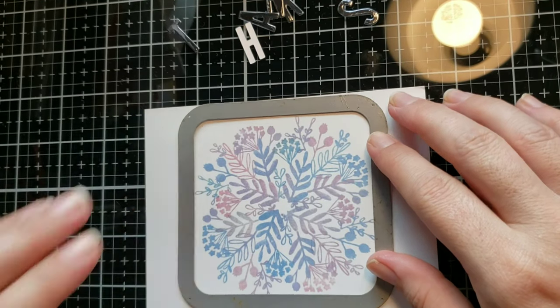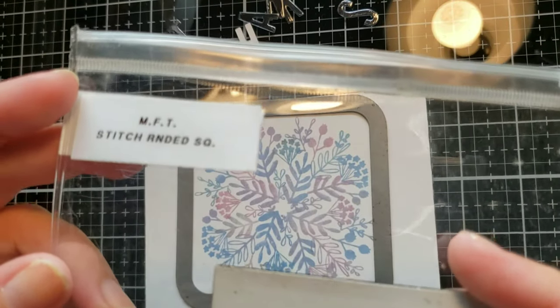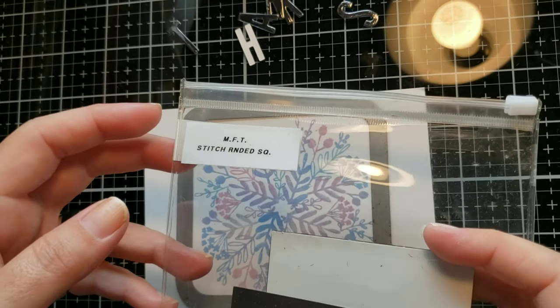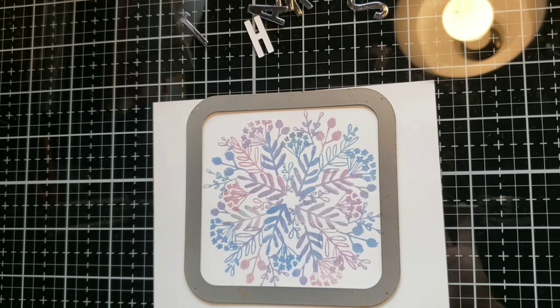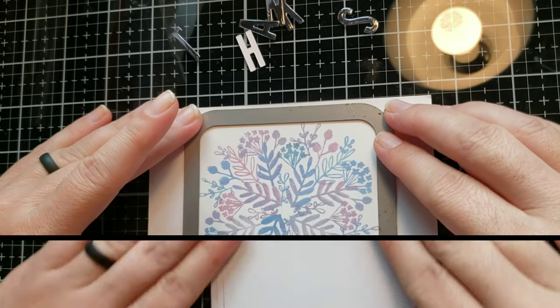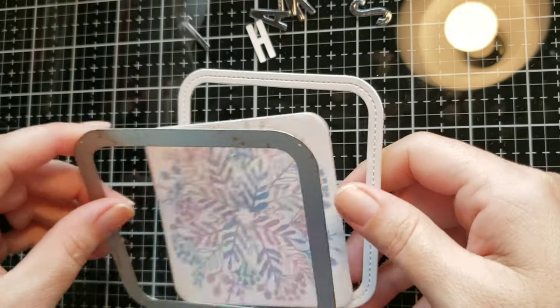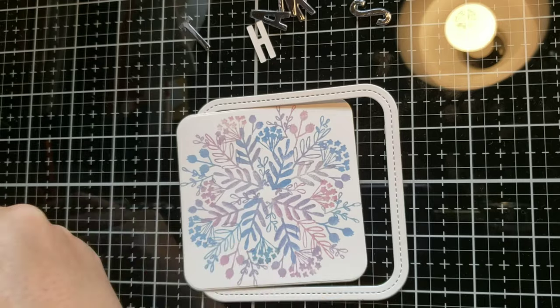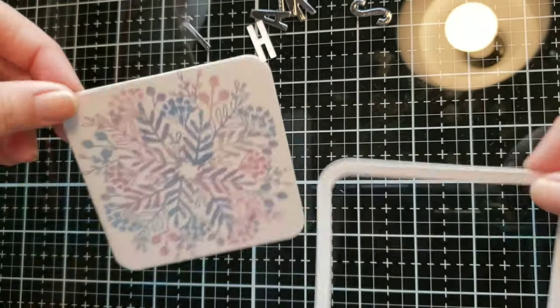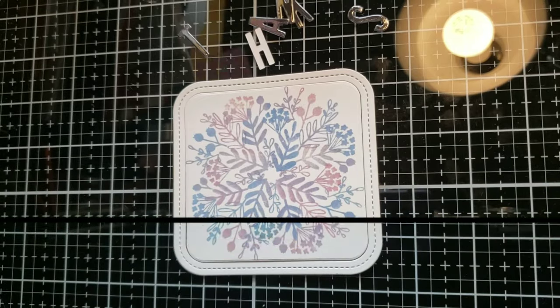I took that silver black mirrored cardstock and I cut out the word 'thanks.' Then using my favorite thing — the stitched rounded square die, the largest one in the pack — I ran that through my die cutting machine and it cuts out the frame as well as the inside piece.